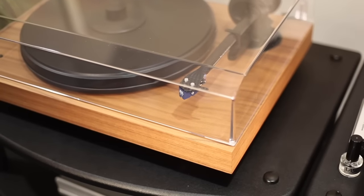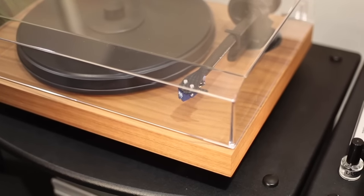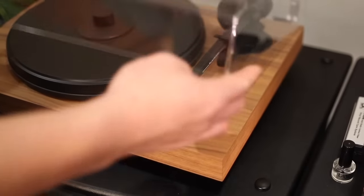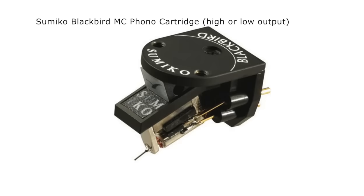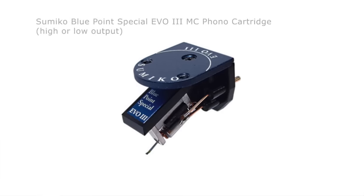Audio Advisor offers the Project 2Xperience turntable with three different cartridge options: the Blue Point number two moving coil, the Sumiko Blackbird moving coil, and the Sumiko EVO 3 moving coil.